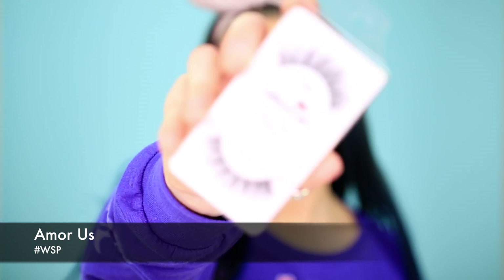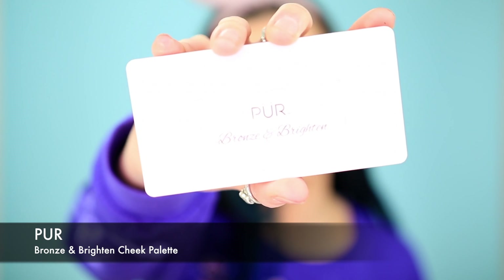For lashes, I'm going in with the WSP lashes by Amoris. You can get these on Amazon pretty cheap — I'll link it below. These are my go-to lashes; they can be used for everyday or dramatic looks. I use a dark lash adhesive by the brand Duo. Now I'm going back in with the highlight from the Pure Cosmetics Bronze and Brighten palette, just in the inner corners.